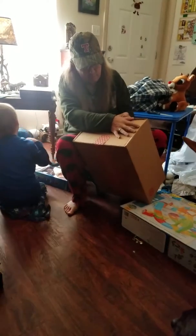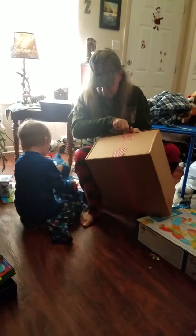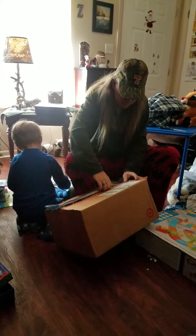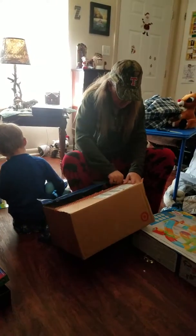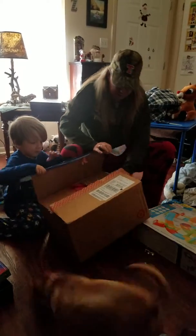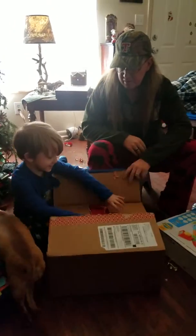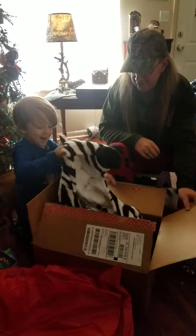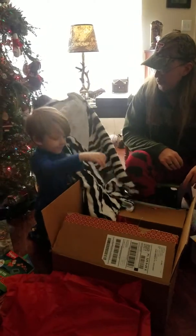Hang on, Zaden. Okay, it's open. What did they get you? What's all in there? Be careful of the tissue paper. Guess what it is. Can you figure out what it is?